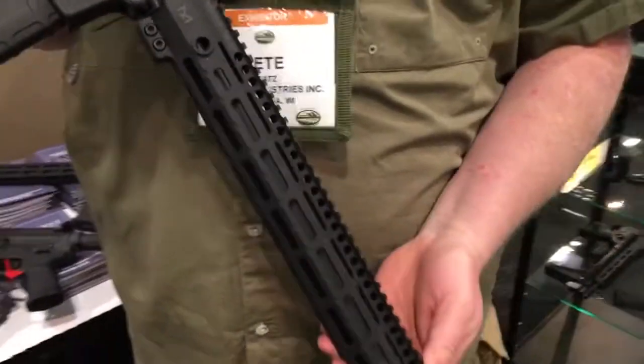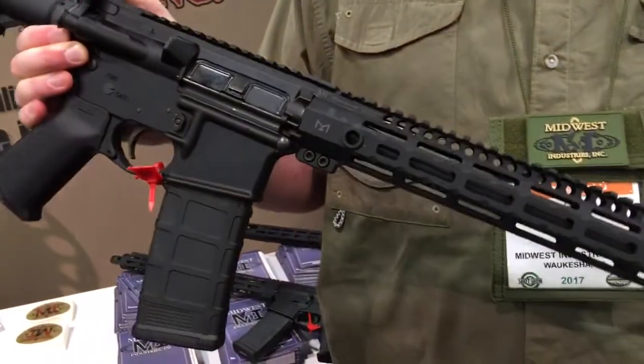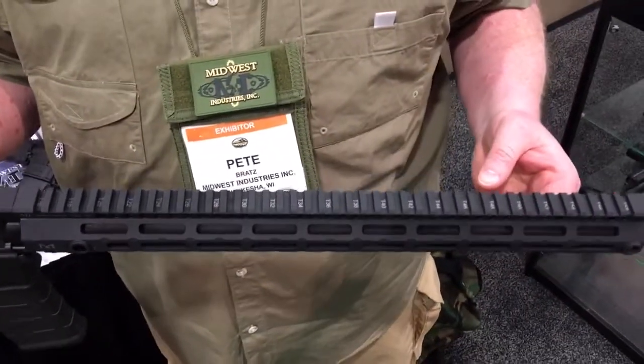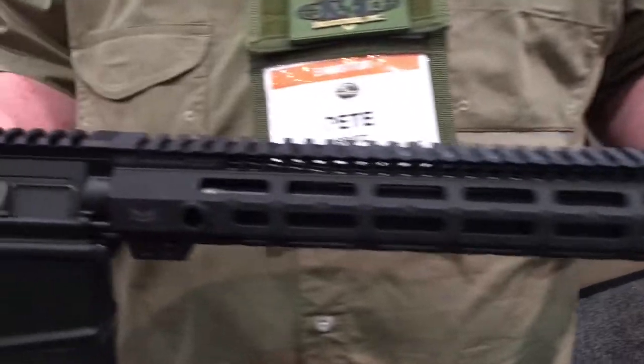We took our Generation 3 handguard and extended them. This is an 18-inch handguard on an 18-inch barrel, so it comes all the way up to the end of that barrel. Continuous Picatinny rail all the way up — if you're running stuff like night vision, clip-on night vision, our D-ball laser, that kind of thing, you have plenty of room for that. It gives you a little more room to reach out, and it completely free-floats that barrel.